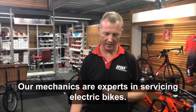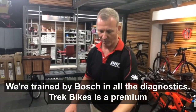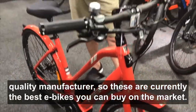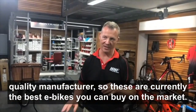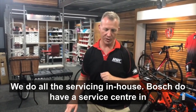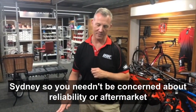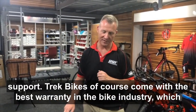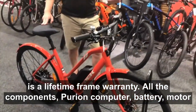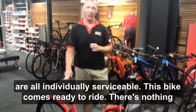Our mechanics are experts in servicing electric bikes — we've been doing it for several years now and we're trained by Bosch in all the diagnostics. Trek Bikes is a premium quality manufacturer, so these are currently the best e-bikes you can buy on the market. We do all the servicing in-house. Bosch do have a service centre in Sydney, so you needn't be concerned about reliability or aftermarket support. Trek Bikes come with the best warranty in the bike industry, which is a lifetime frame warranty. All the components — the Purion computer, battery, and motor — are all individually serviceable.